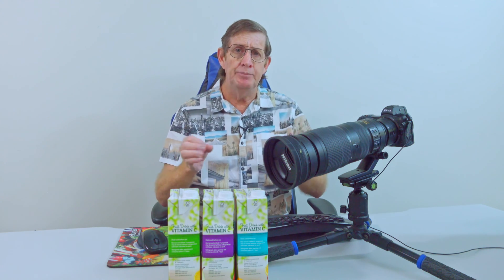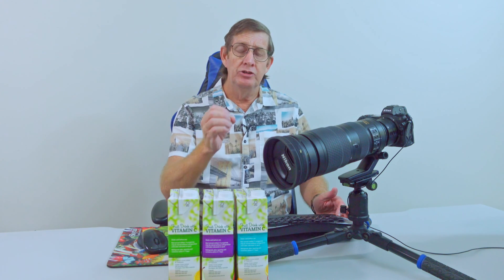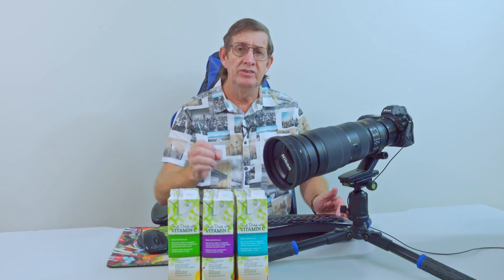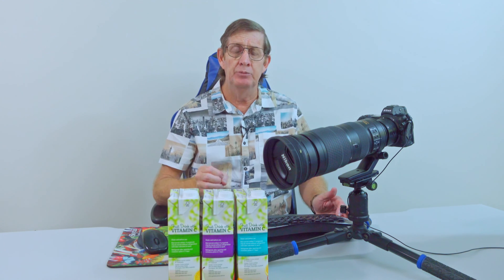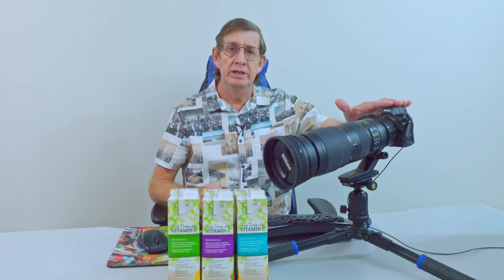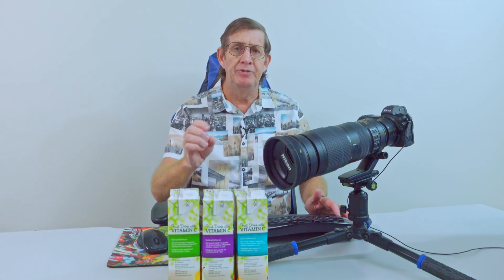I've been very happy with this, but one thing that I noticed was peculiar was there was no calibration function on my camera. The Nikon D500 and the Nikon D7500 had a calibration function on the camera. Today I want to show you how I went about calibrating my Nikon Z6 II to the 200-500 to get pin sharp photos.